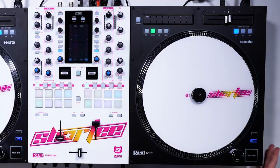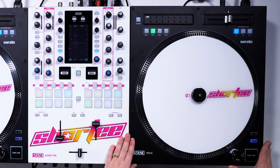Hey guys, it's DJ Shorty here with BPM Supreme and iDJ Now. Today I'm going to give you a quick look at the Rain 12 Turntable Controller. I already did an unboxing video for you guys so make sure you check that out if you haven't already, because it shows how to set up the whole controller.